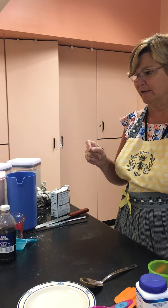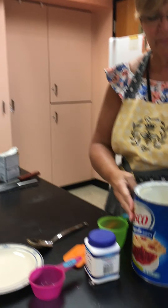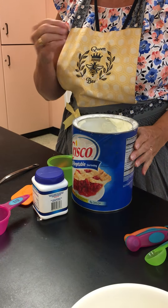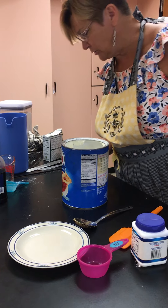There are certain foods that are solid — we just did dry, and now we're going to do solid. Something like shortening is a solid, and peanut butter is another example of that. So I'm going to measure my half cup.